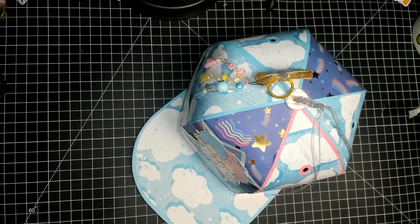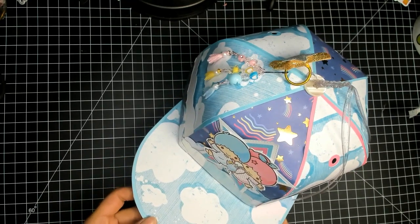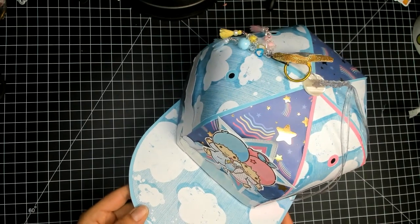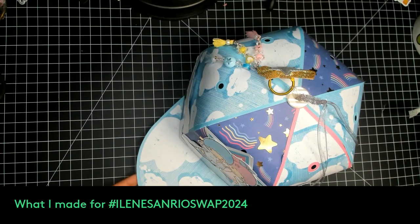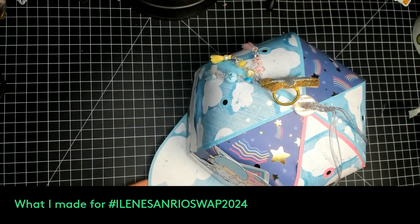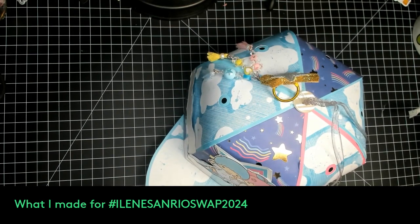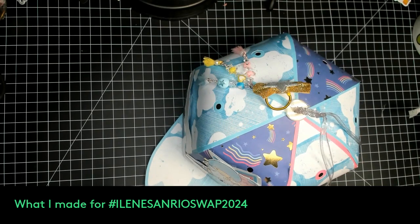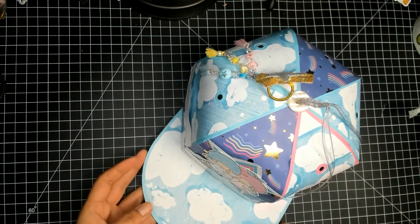Hi guys, thanks for stopping by. I know it's been quite a while, but I've been busy crafting and just haven't gotten the time to record. So today I'm here to do a project share of what I made for Eileen's Sanrio Swap 2024, hosted by Eileen Pain. You can find her on YouTube and on Instagram. This was a partner swap, so she assigned us partners, and my partner is Fritzy — I'll link her information down in the description.